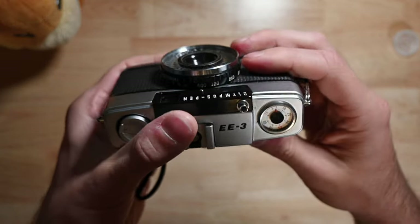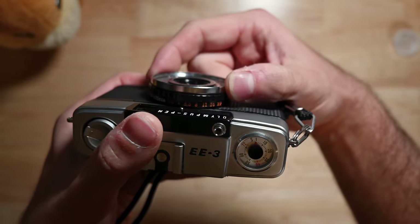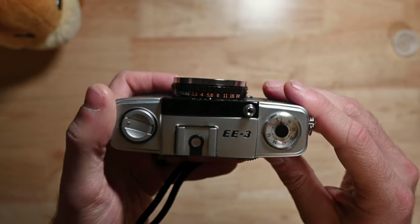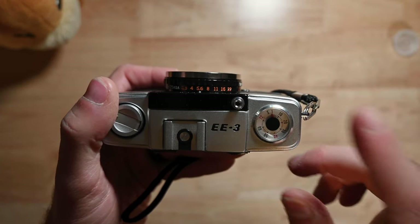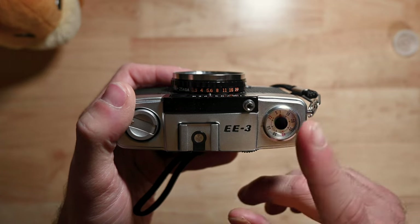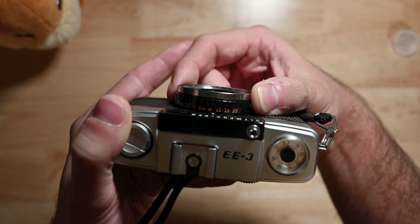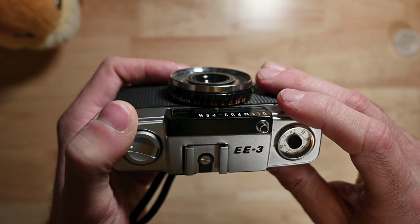For manual mode, go to the lens barrel and rotate it to the aperture you need. At this point, because you're in full manual, you'll need to calculate your exposure yourself — using your phone or an app. When shooting in manual mode, this camera will always shoot at 1/4 of a second. Your ISO is fixed by the film you're using, the shutter is always 1/4 second, so the only major adjustment you can make is aperture. In manual mode the shutter will release regardless of the amount of light.